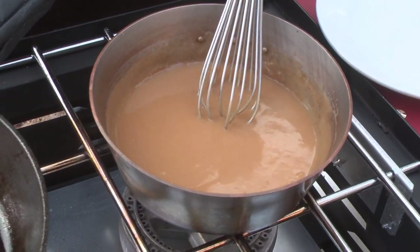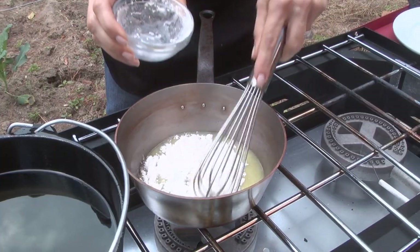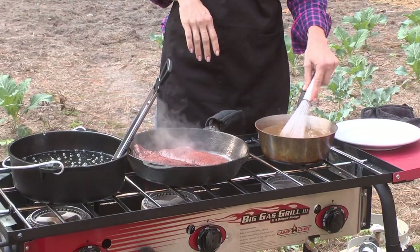I made some gravy, and all you have to do — so simple — put a little bit of butter, a little bit of flour, some chicken stock or beef stock. I did beef stock. Put a little bit of soy sauce or Worcestershire sauce in it. You've got it made. Let it simmer, and it turns into a really great thick gravy.